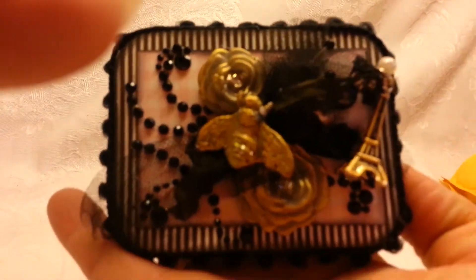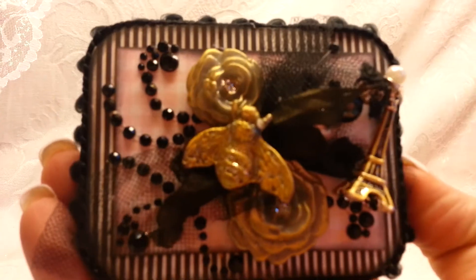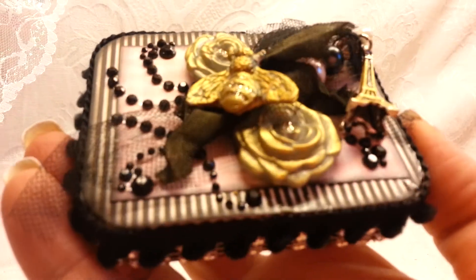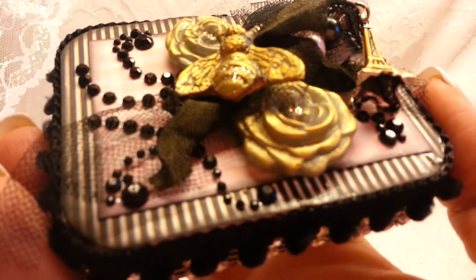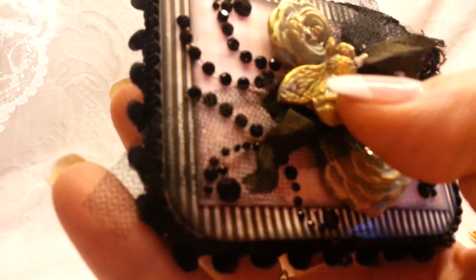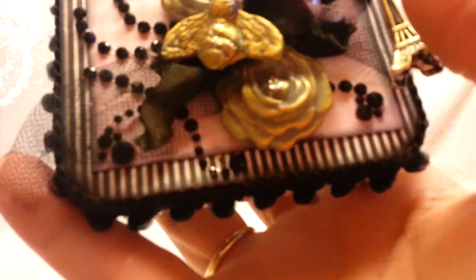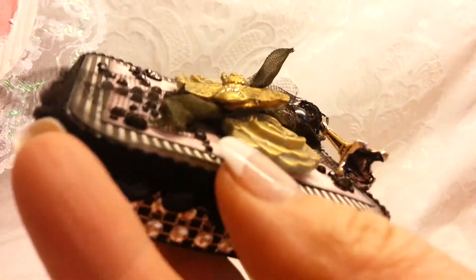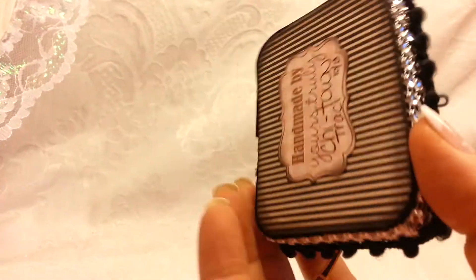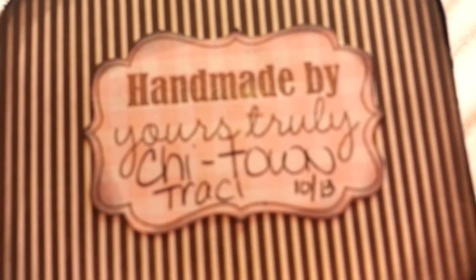She created this for my challenge — it's a little altered Altoids box, a little metal box. She used what looks like some black Recollections bling, and I think she actually made the flowers with one of those little molds. And she has a stick pin back here and there's an Eiffel Tower hanging from that, and bling on the sides. And then on the back it says 'Handmade, yours truly, Chi-Town Tracy.'